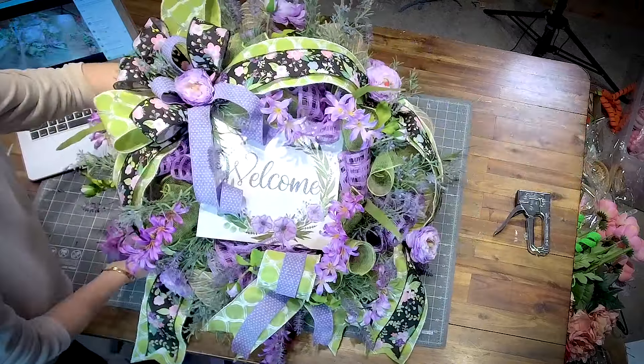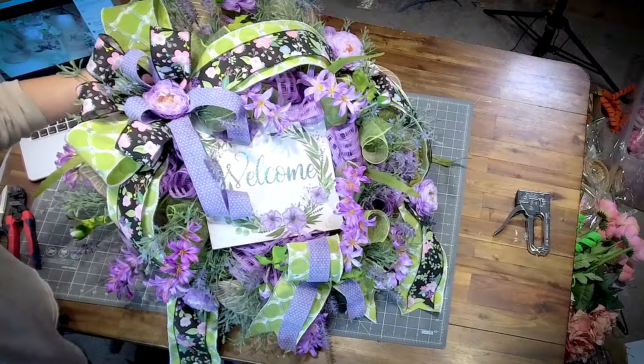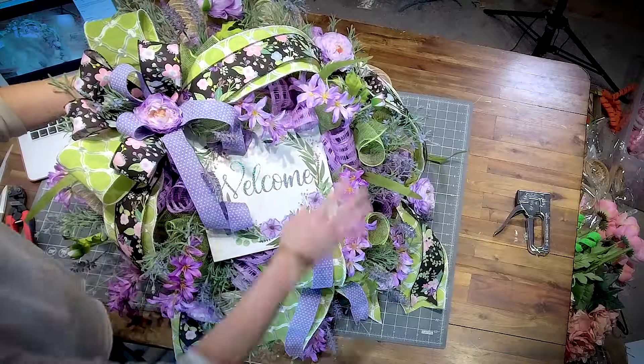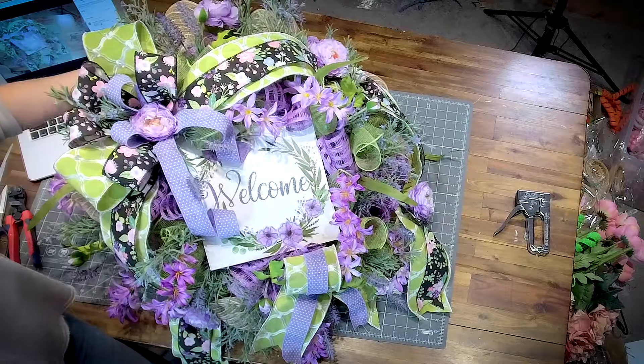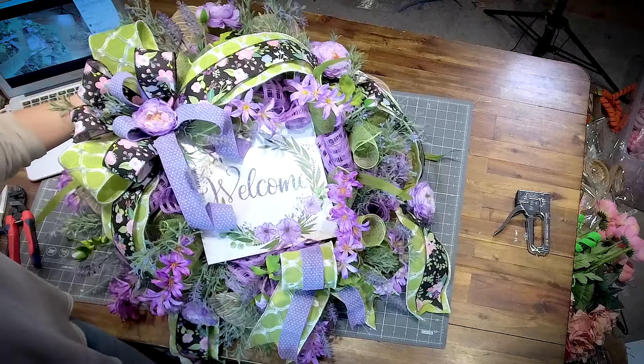It turned out super cute — here we go! This is what I made out of my Deco Exchange subscription box. You guys, it never disappoints. I mean, I've still got two more signs and different ribbons to use. I just absolutely love it.